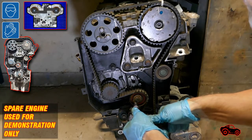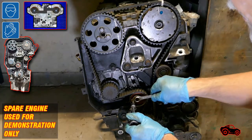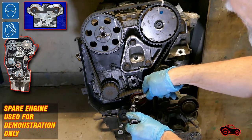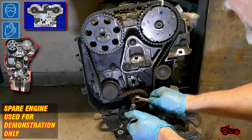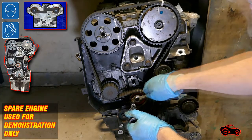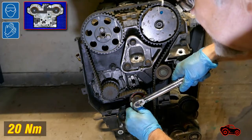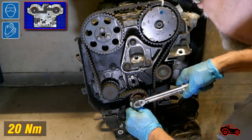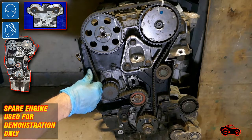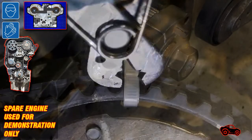This type of tensioner pointer was set to the middle because the belt was installed at normal ambient temperature. To adjust the tension of the belt, I turned the hex bit counterclockwise until the pointer reached the end position and then turned it back to adjust the pointer to center. Next, I slowly tightened the retaining bolt while controlling the position of the pointer with the hex bit. Then I completed the installation with the torque wrench. To check the tensioner, I pressed on the belt to see if the pointer was moving properly without restriction. The setup was fine, so I removed the screwdriver from the hole in the crankshaft sprocket.